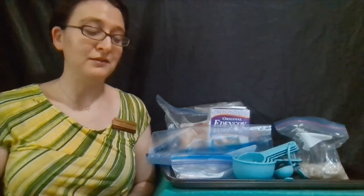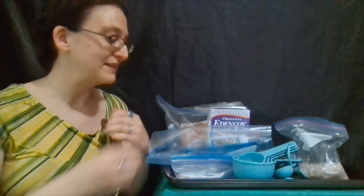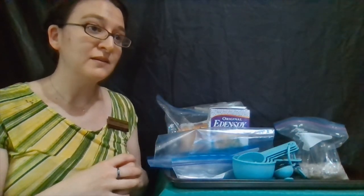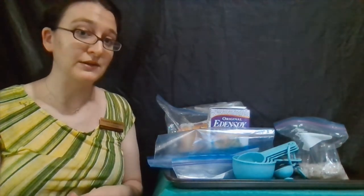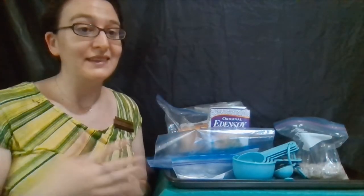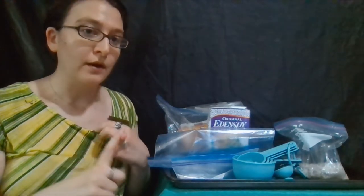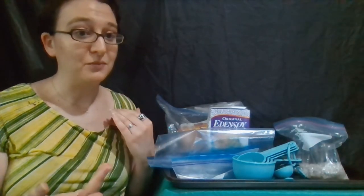We do need a few more items than maybe we normally do for this, but I think it's going to be super fun. I have made ice cream in a bag before. I do want to say that it's not going to be the same as ice cream you would get out of your freezer unless you put it in your freezer to get a little harder. Depending on how hot it is when you make it, this ice cream is going to be either kind of like a soft serve — the kind you get at McDonald's — or more like a milkshake, but it usually tastes great either way.